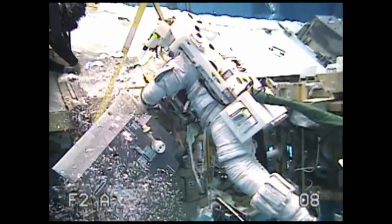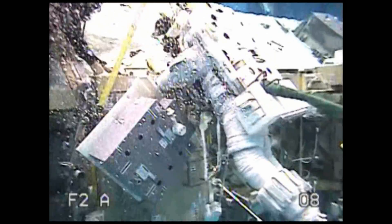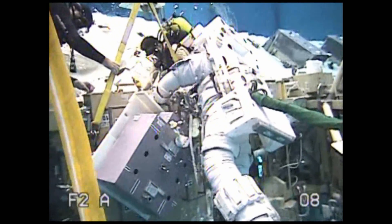I've cinched the adjustable as much as possible, to keep the new DDCU as high, as Zenith as possible. So, I'll be doing my tether swap now. Copy.